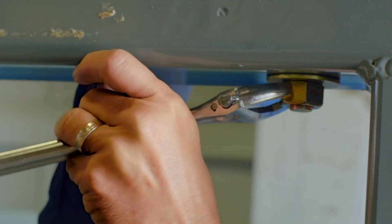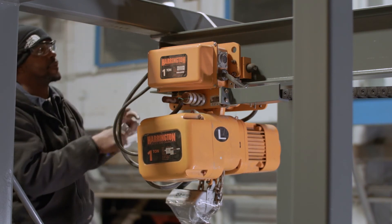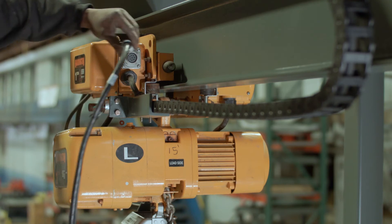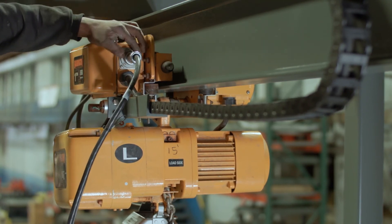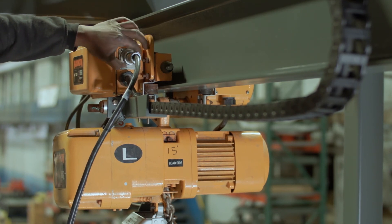You may now remove any packaging that is securing the trolley, chain, and control pendant. Plug the control pendant into the corresponding port on the trolley and screw down to lock into place. The unit will now be ready to wire for power to run the gyrator and trolley system.